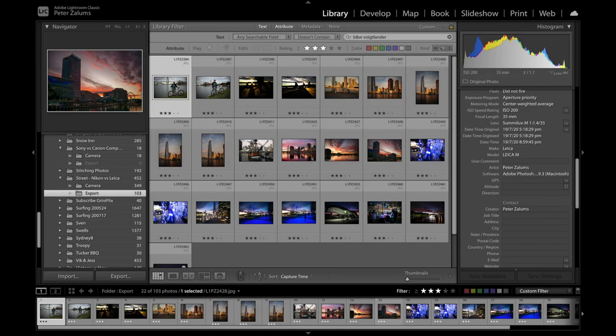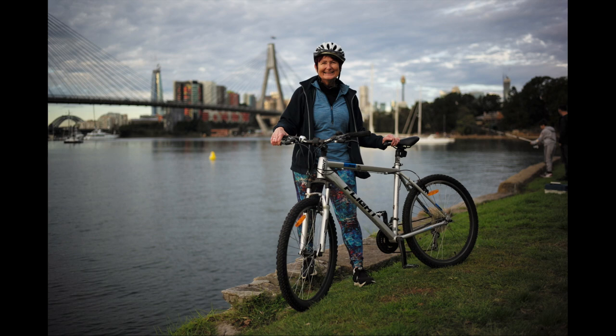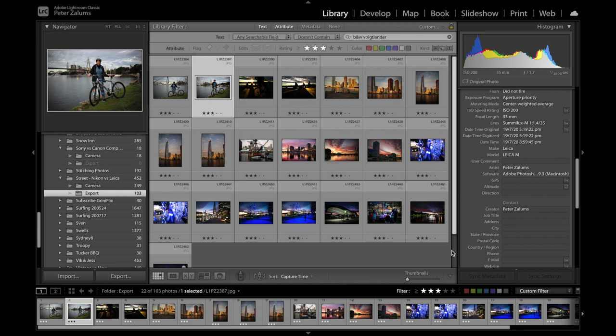Let's jump into Lightroom and have a look at some of these photographs. Here is my wonderful wife Leah, my model for the day, as we ride around Sydney Harbour, Anzac Bridge, Jubilee Park, and Centennial Park. We're shooting wide open at f1.4. Lightroom does interpret the metadata on Leica — it takes ISO, focal length, and shutter speed into consideration and interprets the f-stop — so it says 1.7, but we are actually shooting at f1.4.